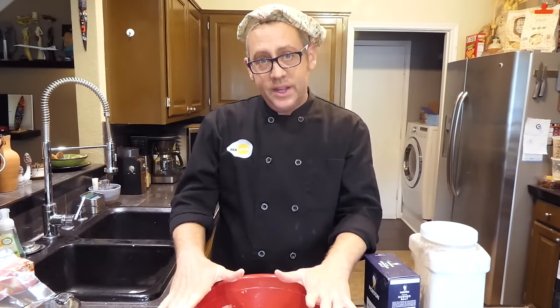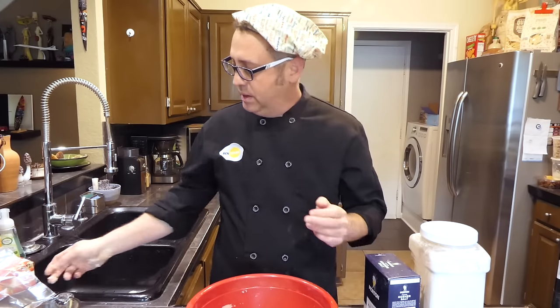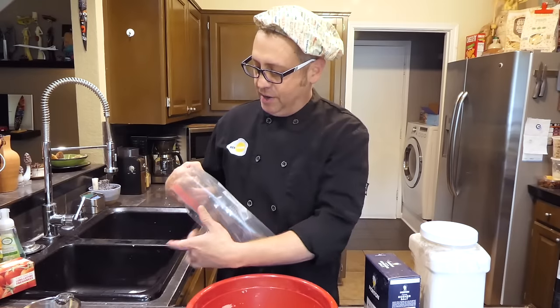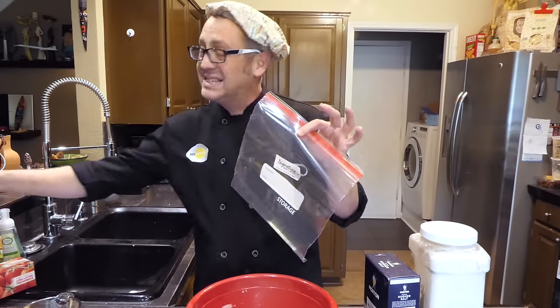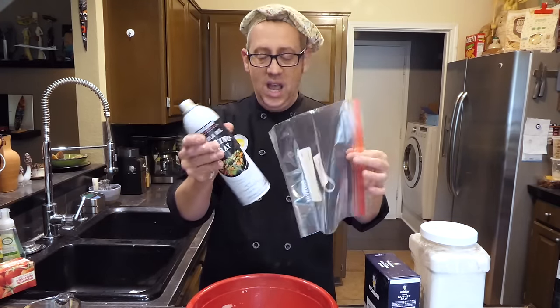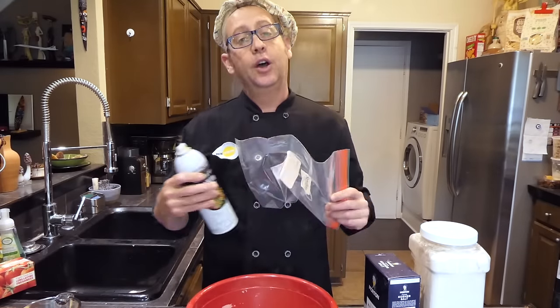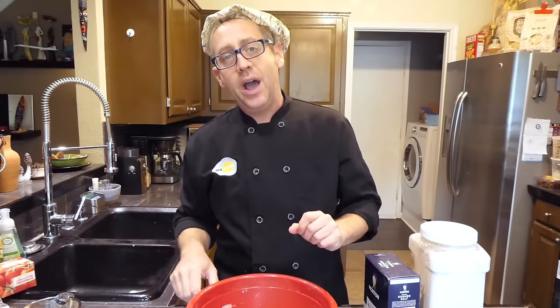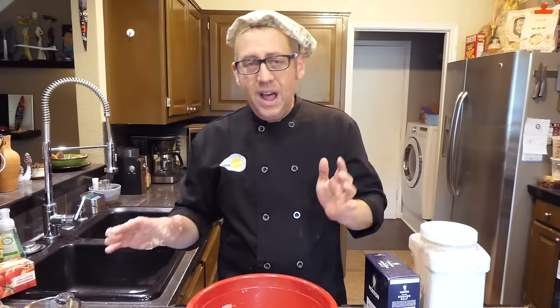Now I can cover this with plastic wrap, or if you're making multiple loaves, you can spray a one-gallon Ziploc bag with a little cooking spray and transfer the loaf into it. Either way, that's all you've got to do the first day. Set it on your countertop and 12 to 24 hours later, you'll be ready to bake.